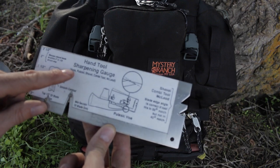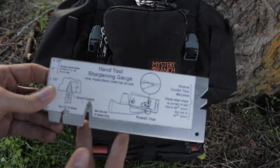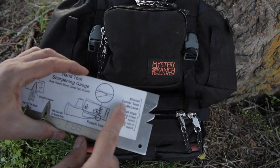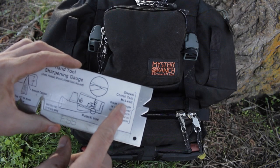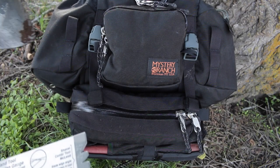This is also true for axes, Pulaski shovels, combi tools, and McLeods — this will cover all of your fire tool sharpening needs. Right here we can see shovel, combi tool, and McLeod angles. I like to use combi tools and shovels, so this is giving you your bevel angles for shovels as well.